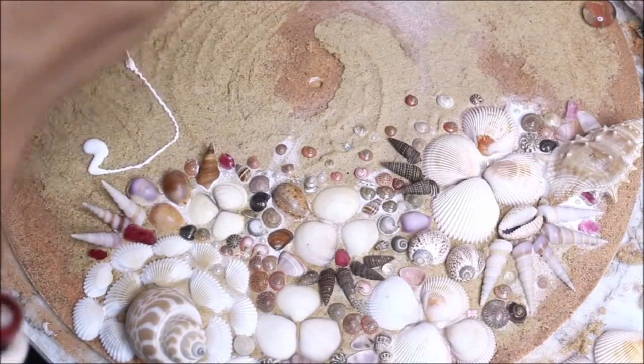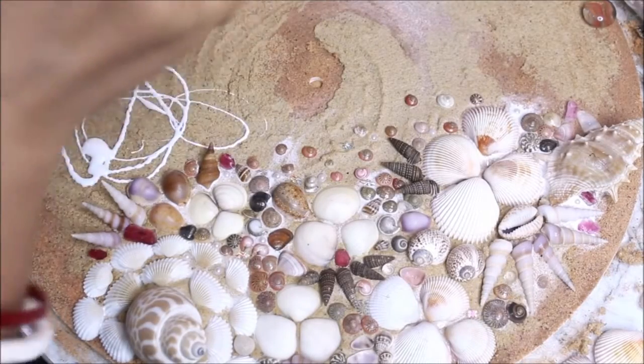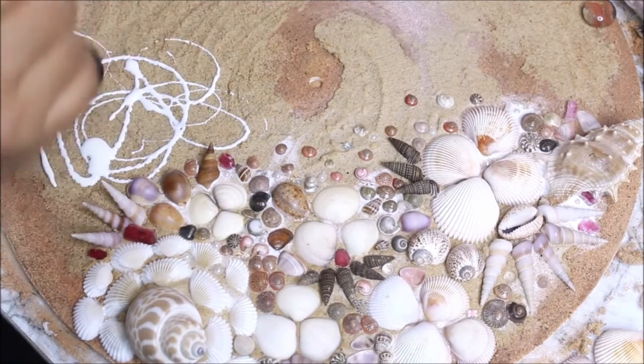Just select the pieces you want to place and press them into the surface. Keep on placing more and more seashells in the same way.